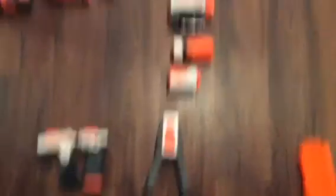We got the Rival Clip, the 18-Round Clip, and the 10-Round Banana Mega clip — you can call them magazines too.